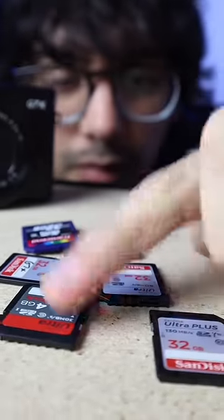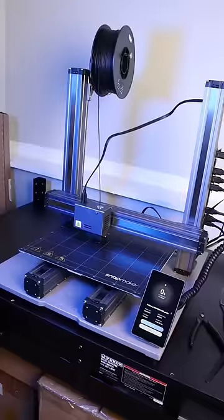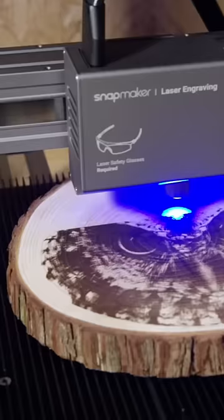I have a memory card mess, but today that changes because I just got the Snapmaker 2.0. It's a 3-in-1 3D printer, meaning it can 3D print, do laser engraving, and even CNC carving, which is why I like it over other options.